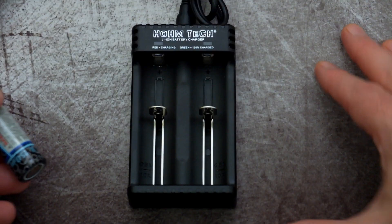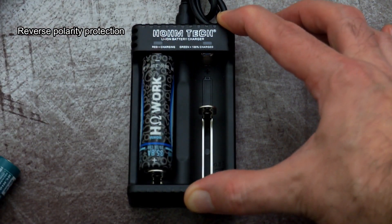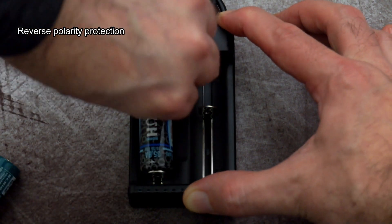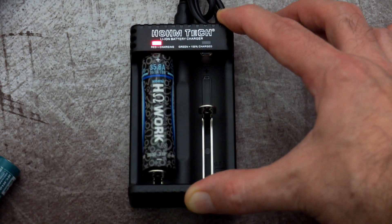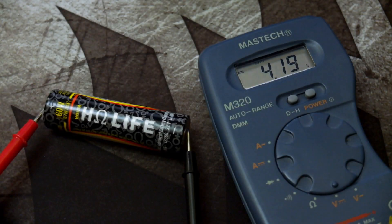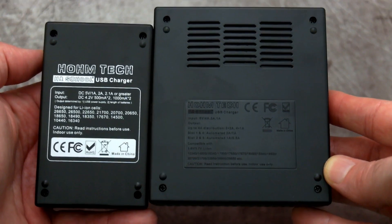Smaller lithium cells charge at half an amp and larger ones can charge at one amp or over, depending on the charger. These are simple automated chargers — just put them in and forget. Red means charging and once complete they turn green. All the cells I tested came off the charger at around 4.19 to 4.2 volts, which is spot on exactly what we're looking for.